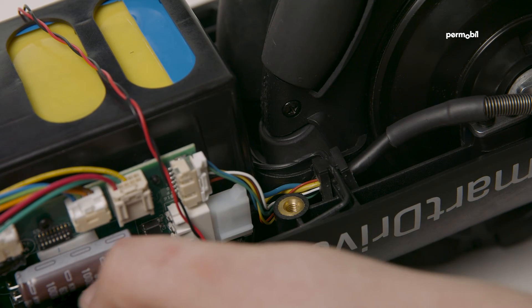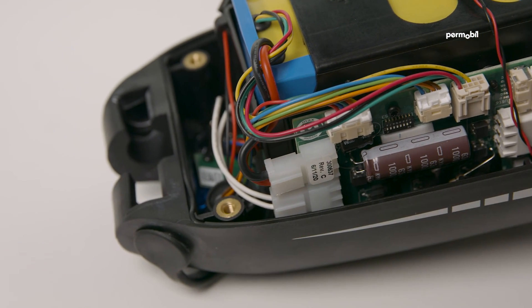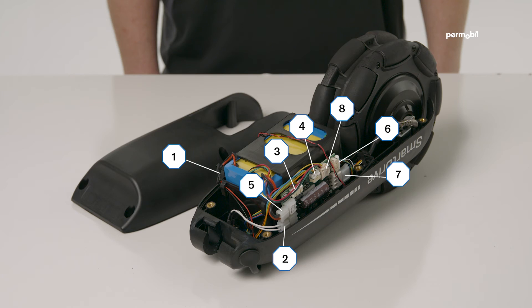Step eleven: making sure the motor cable is in its slot from step nine and the grommets are in place all around the perimeter, replace the bottom cover of the drive unit and securely fasten the bottom cover to the drive unit with the six screws.